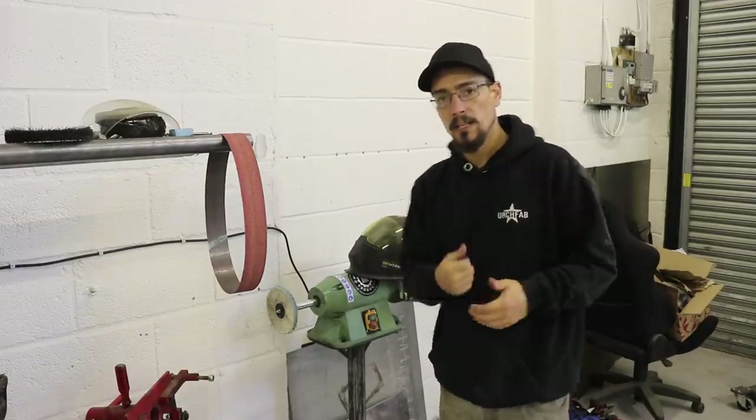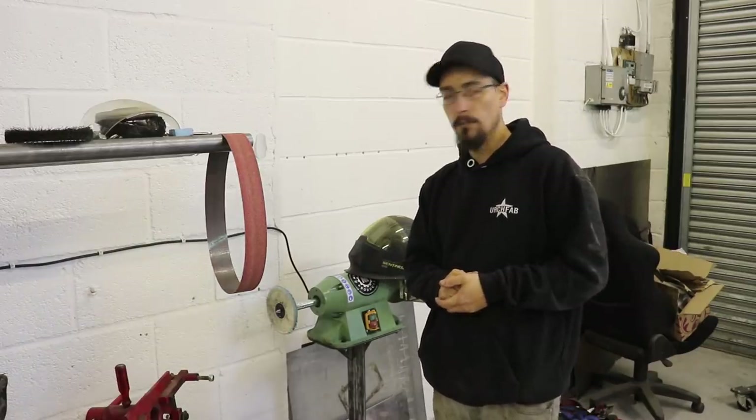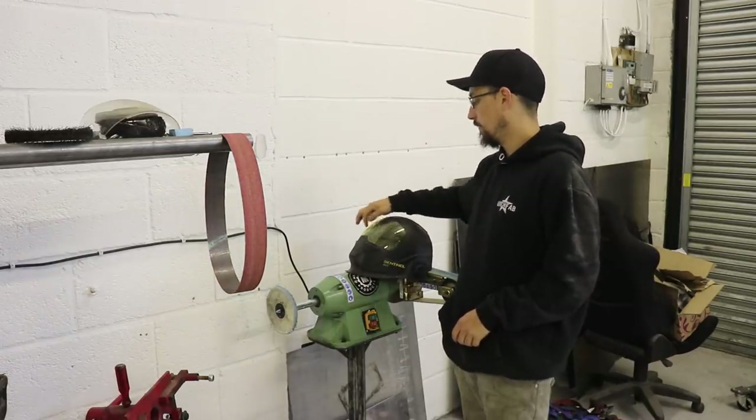What's up? My name is MerchFab. This is going to be a little short video of a little money saving trick for restoring your welding visor.